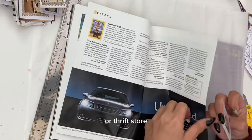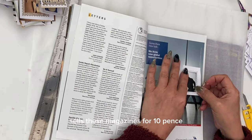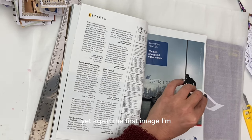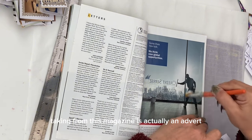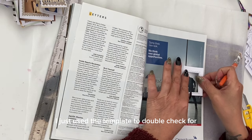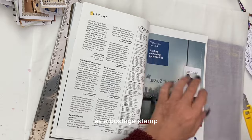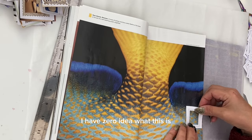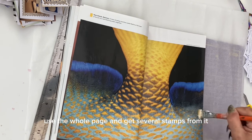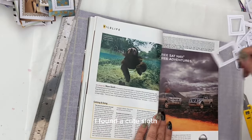If you can find any second-hand National Geographic magazines, they are a wonderful source of images. My local charity shop — or thrift store as you call them in the USA — sells these magazines for 10 pence, which is about eight cents. Yet again the first image I'm taking from this magazine is actually an advert. I could use the whole page and get several stamps from it.